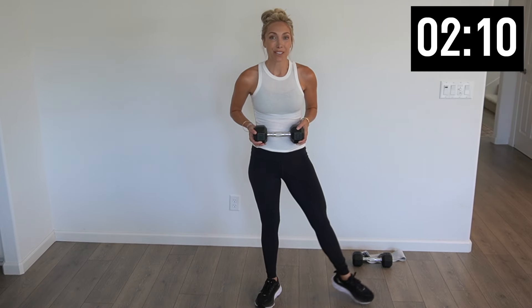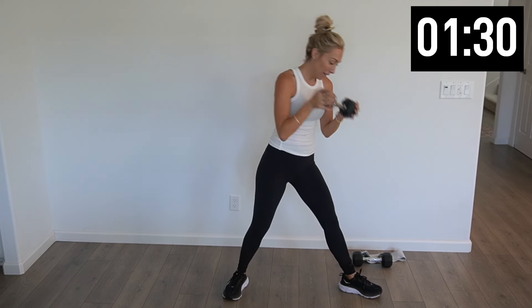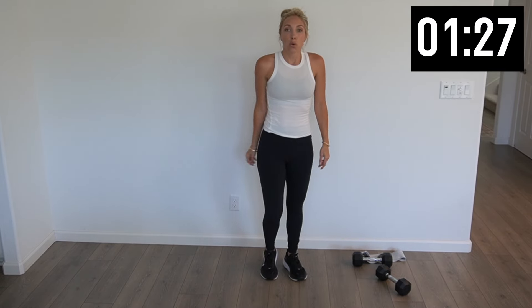Circuit number three — we're going into a sumo squat. Toes are pointed out, a big wide stance. Get that heavy weight in hand — we're going to drop it down for ten. This is really how low can you sink, squeezing those glutes on the way up. Last two and one. Hanging out right here at the bottom — little pulses for ten, nine, eight, six, four, three, two, and one. Push it up, take that weight, throw it down, shake it out.